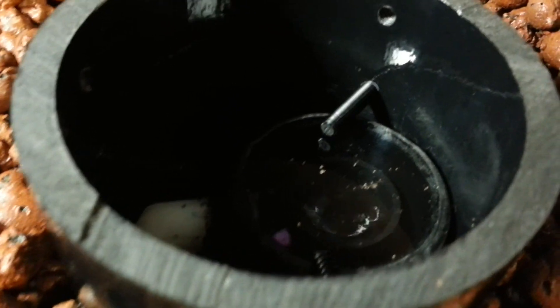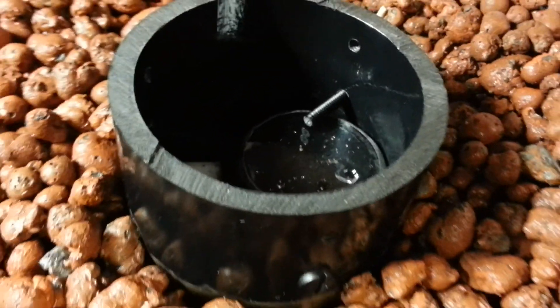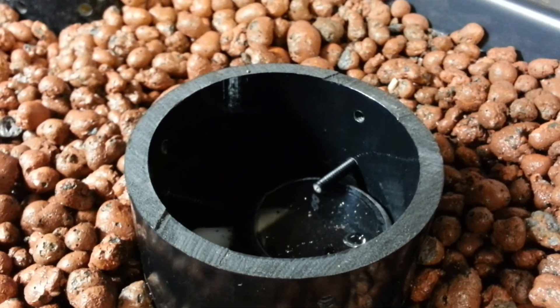So it empties that tray, which happens really quick. Still going for a little bit here. Boom — sucked air and broke the siphon. I'm going to fill it and do it all over again.